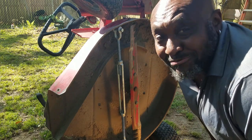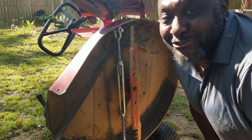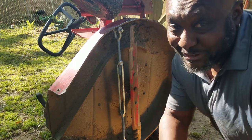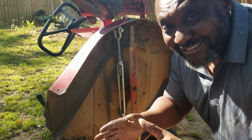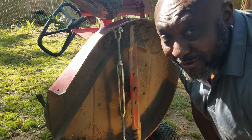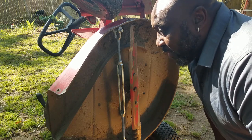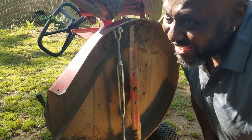Hello YouTube family and welcome to another episode of This and That. Yes, it is your boy Rosie, your soon-to-be number one YouTube host. As you can see, today we're in my element — we're outside. I'm an aircraft mechanic by trade, an industrial engineer, and my dad was an auto mechanic.